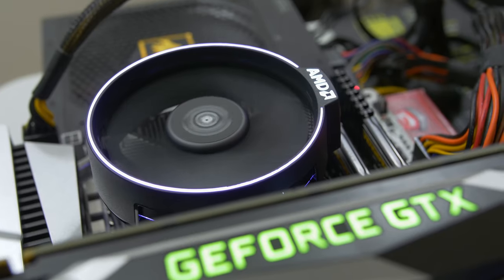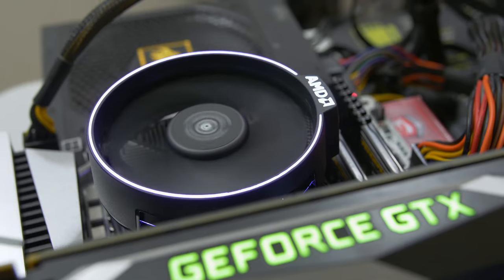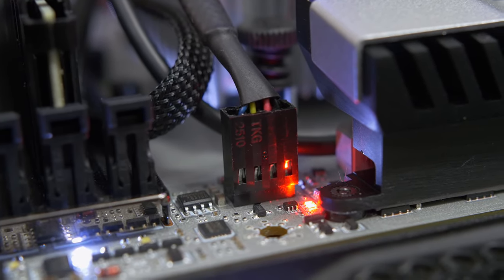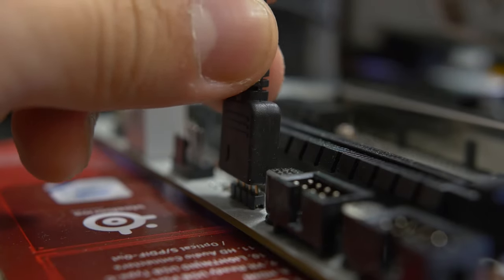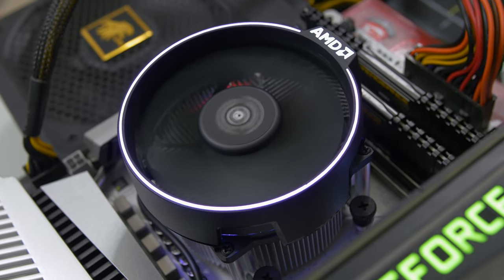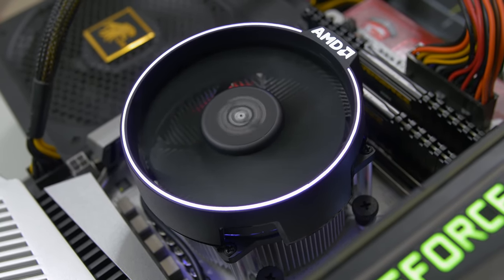The fan itself on the Spire is 92 millimeters — fairly large for a stock cooler these days, very much modeling after the Wraith in that sense, but also fairly quiet as we will see a bit later. It's controlled by a 4-pin PWM fan header, which is nice to see. The Spire also comes included with a second cable with a 4-pin connector that plugs directly into the RGB header on your motherboard, to control the RGB ring that goes around the fan. We're not going to be demoing that — this is more about performance.